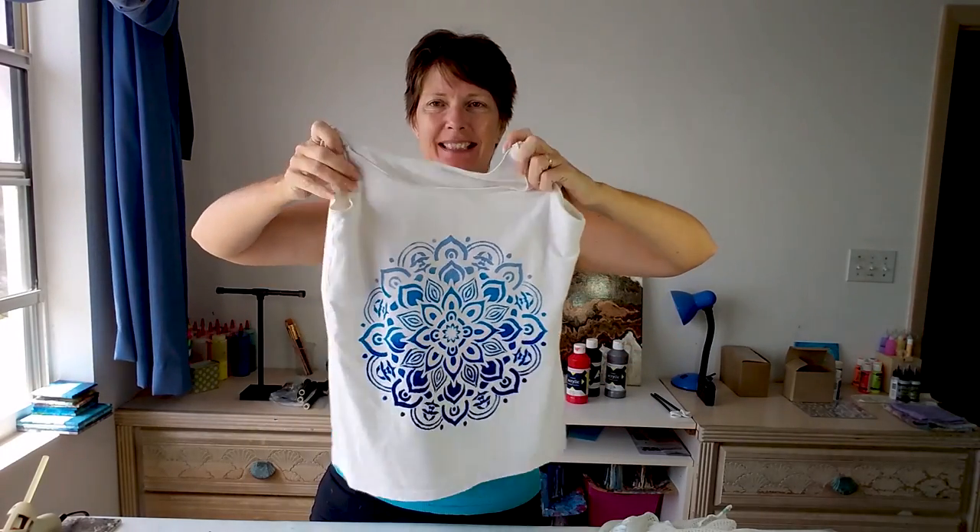Hello again, crafty people. Do you remember this one? This nice tank top that I did with the DecoArt So Soft Fabric Paints? Well, it's been drying for a few days now, so it's time to put it in the washer and see what it looks like.